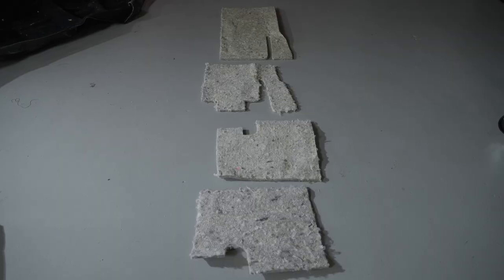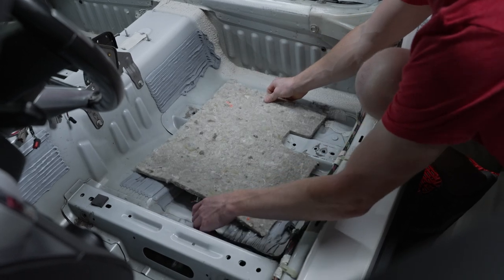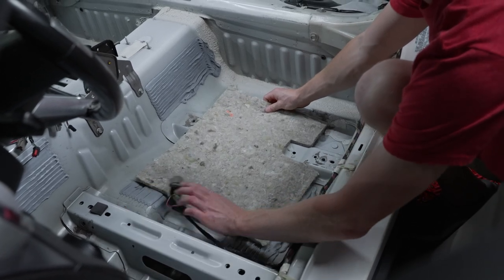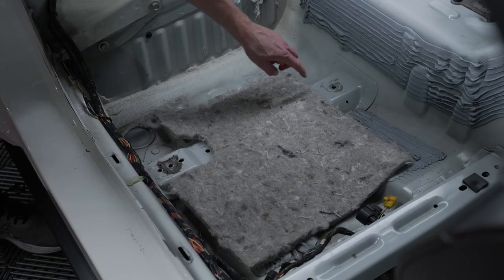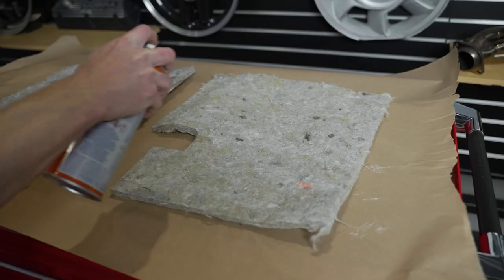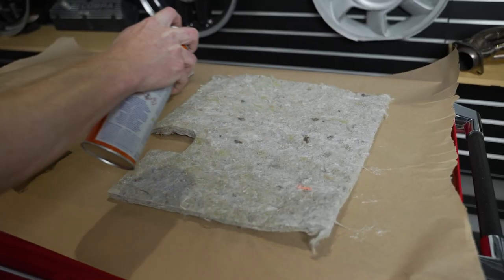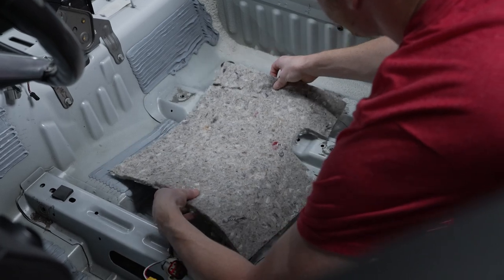The new carpet from ACC that we're installing includes some jute padding, which is optional. If you choose to install these, you'll want to dry fit them first to determine where they go and their orientation. Once figured out, spray the correct side with a light layer of spray adhesive and install the jute padding into their corresponding places.